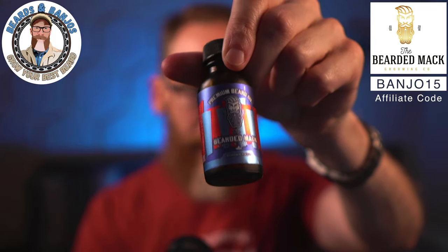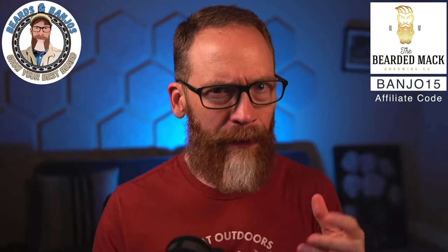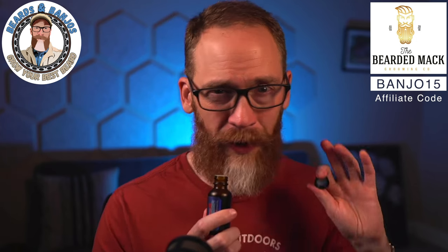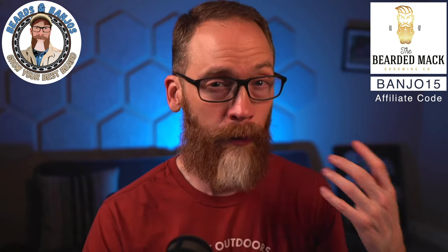Also, don't forget that in the Premier line there's a seasonal scent — one of my favorites for summertime — called Boardwalk Mac. It's a cherry icy scent, but it finishes a little more sophisticated and cologne-ish rather than just cherry in your face. It starts with blue raspberry and cherry, but finishes very smoothly. It's a limited scent, so make sure you check it out. Use code BANJO15, and as always, I appreciate you watching — see you soon.